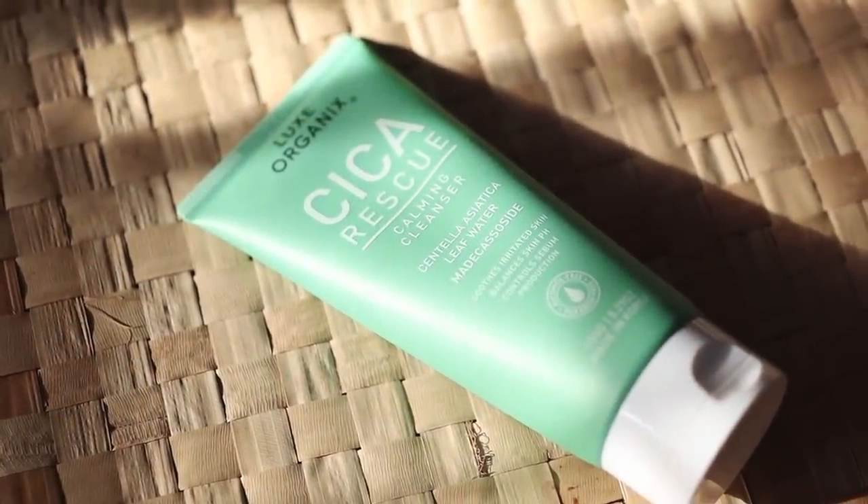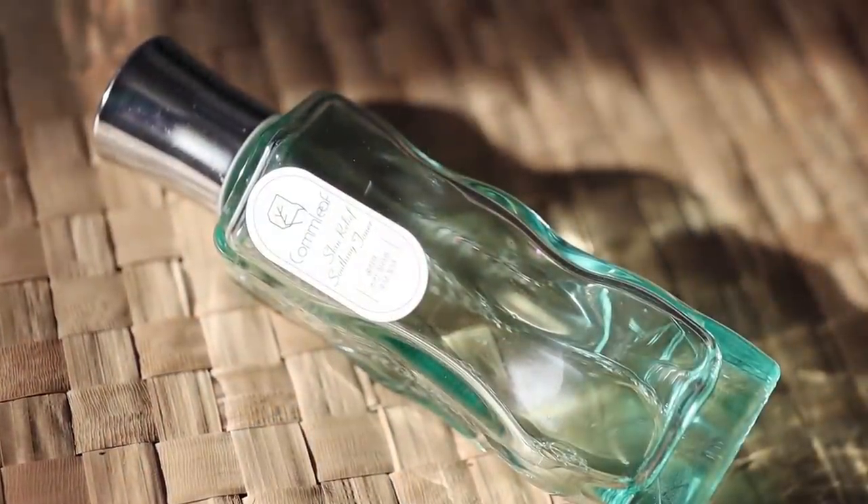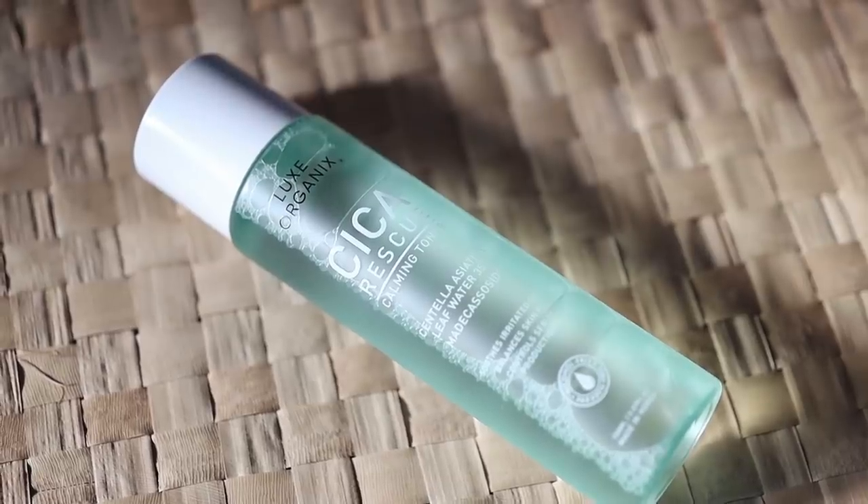This is scented pero kahit na scented siya at medyo sensitive ang aking skin, hindi naman ako nagkakaroon ng weird reactions. And feel ko talaga na nalilinis yung face ko. A more affordable option for you is the Luxe Organic Cica Rescue Calming Cleanser — meron ito yung Centella Asiatica, yun yung kanyang star ingredient. For my toner, ang ginagamit ko talaga everyday is the Calm Leaf Skin Relief Soothing Toner. Pero if you're looking for a cheaper alternative, ito na lamang po yung Luxe Organics na Cica Rescue Calming Toner. Ito yung ginamit ko din doon sa clip.